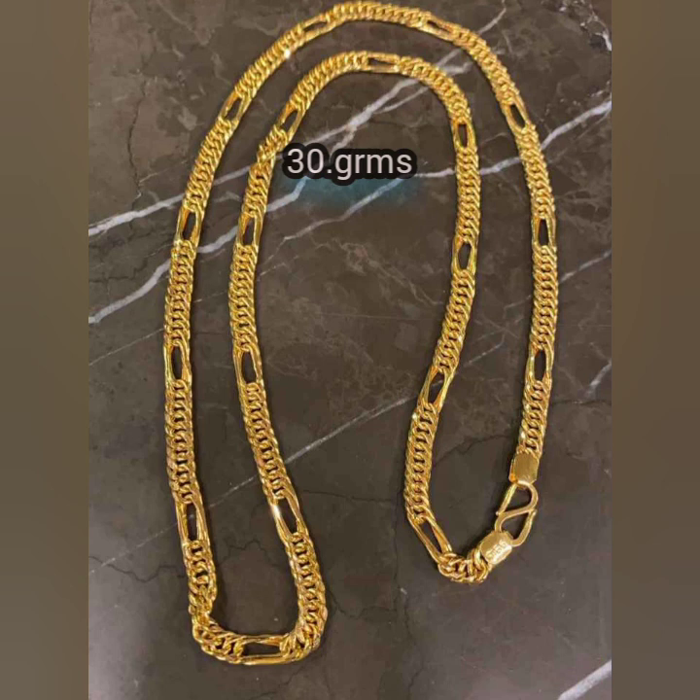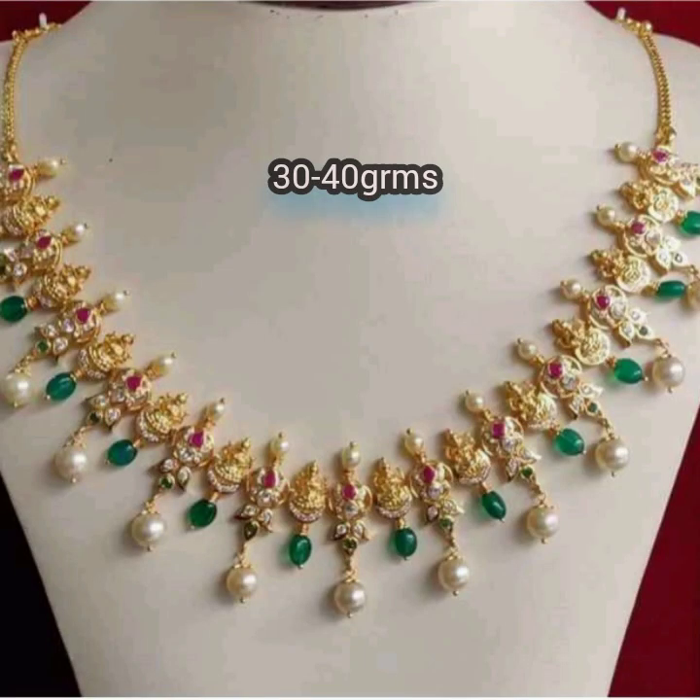This is the Men's chain. This is very low profile and very heavy look. This is 30 grams. It is very neat. I will check the Lakshmi pendant.